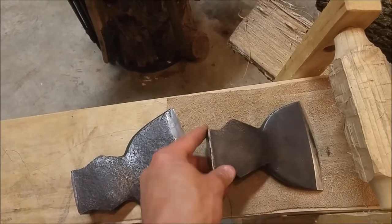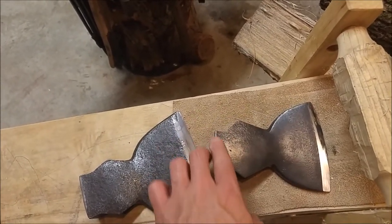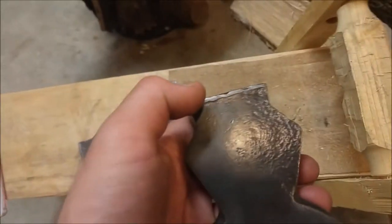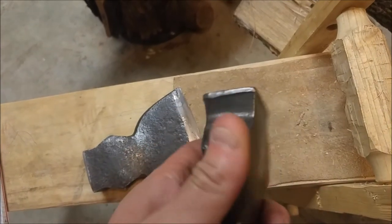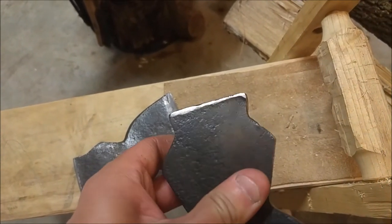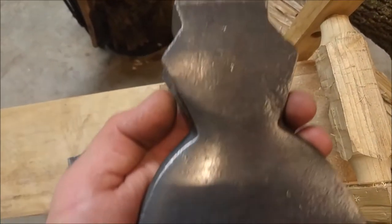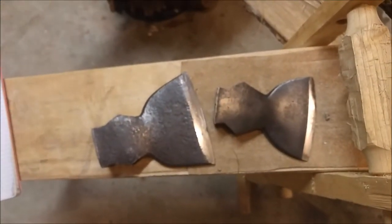Restoring the integrity of these pieces, removing any damage, and finding the maker's mark. Let's check out the video.